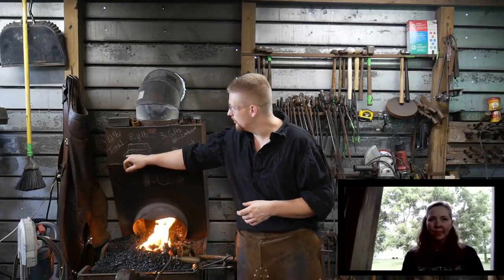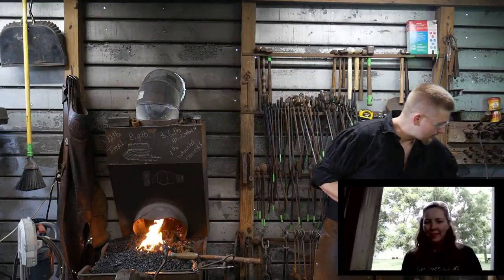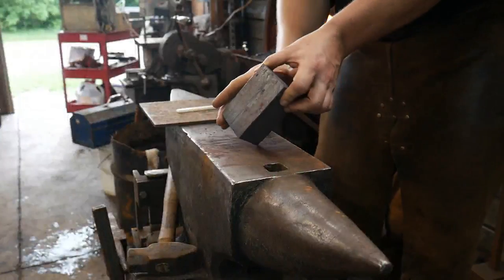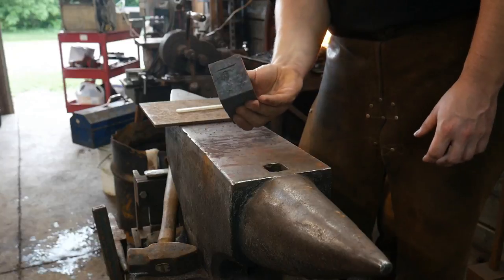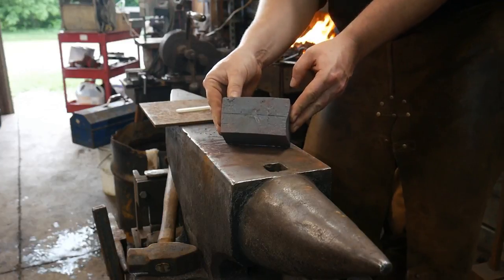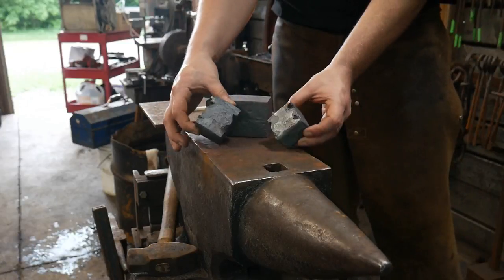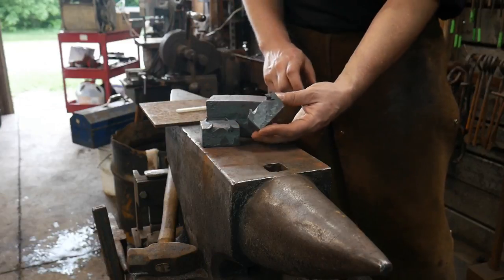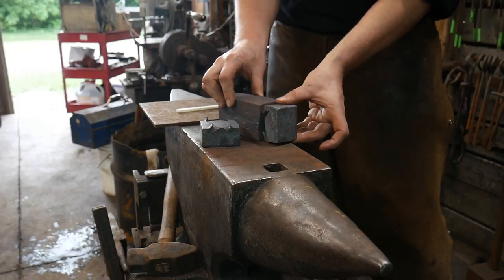So we start off with our stacking-up weld here — our faggot weld. We got that all together and compressed and put together, and I'm going to show you what that looks like right here. I further refined this billet on Saturday, and then did a little extra refining today to get it to be like a solid chunk — a square block, all welded up nicely. As you can see, all nice and square-like. And then I also prepped the high carbon steel faces.